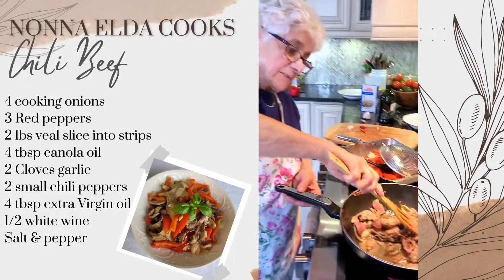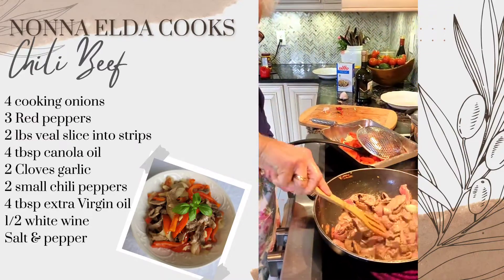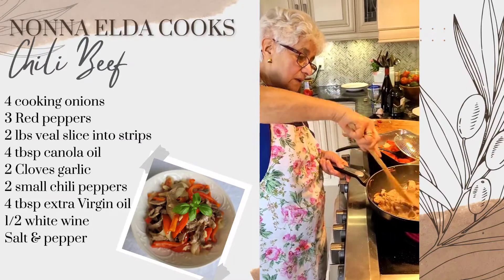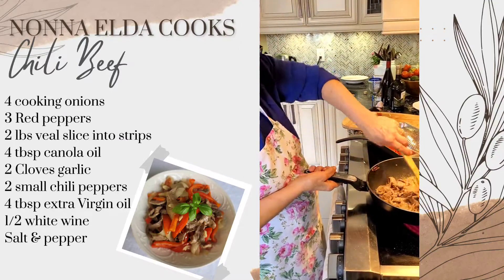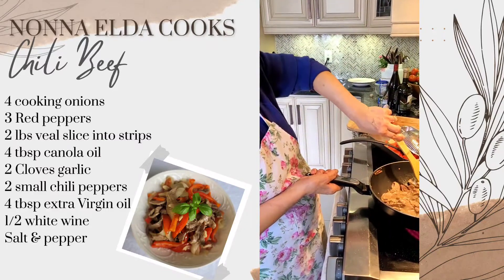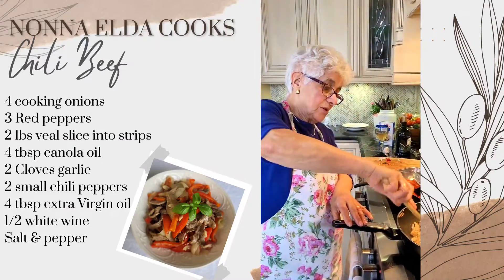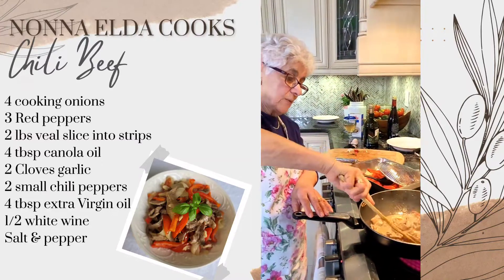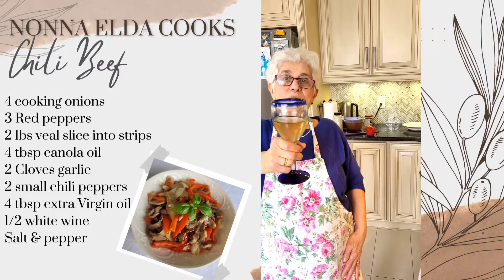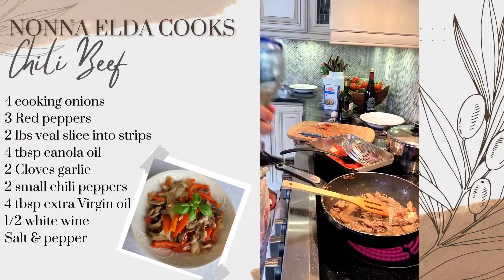I cut it like that because when you make a sandwich, the bigger piece you can chew, you can eat it. When the meat water comes dry, you want to put a little bit of white wine. That's Gino's homemade wine. The rest I'm going to drink.